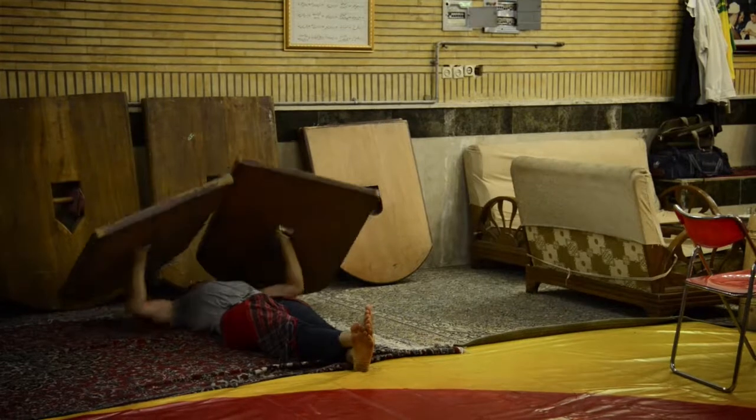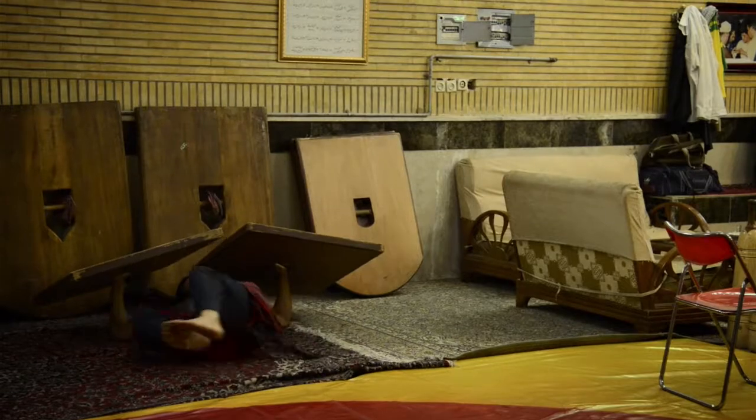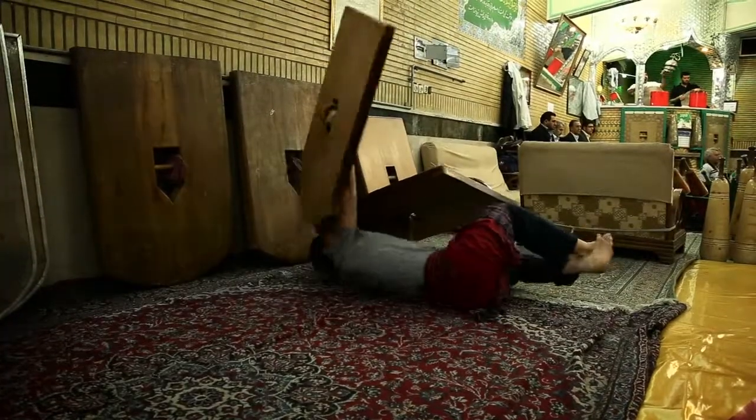Les athlètes s'adonnent à toutes sortes d'exercices, comme soulever dos au sol d'énormes panneaux de bois, des boucliers appelés sang, ou manier d'énormes massues en bois.